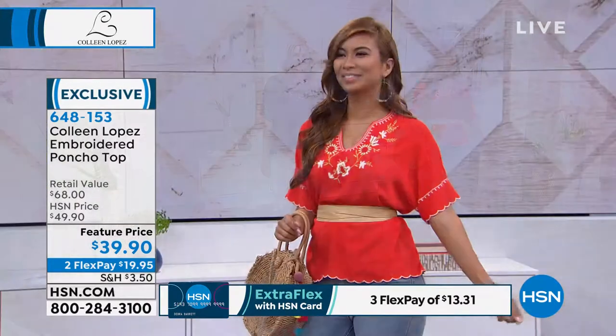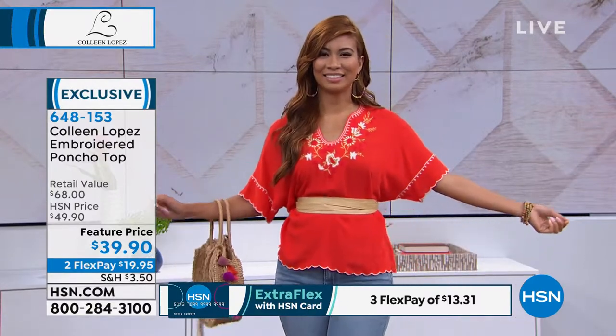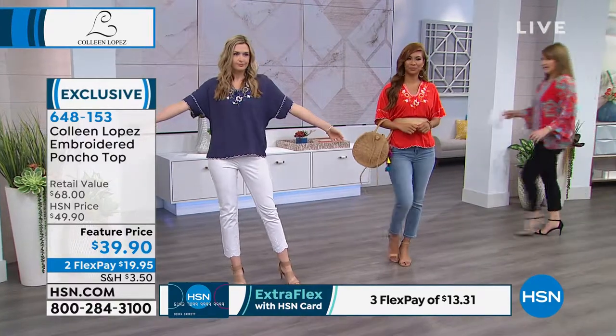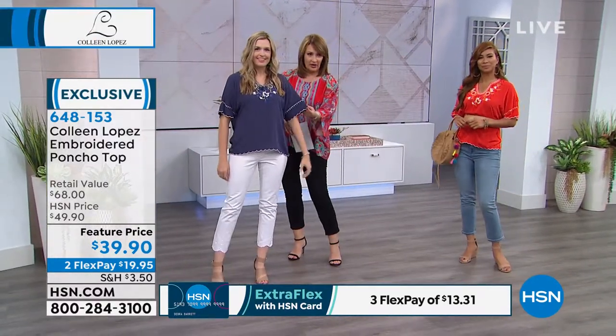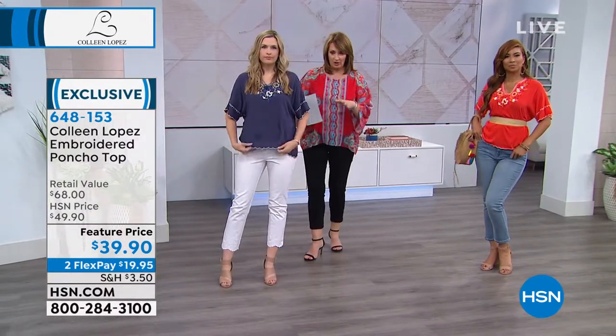We have extra small through 3X. I find this to be true to size — the fit is roomy. I wear it in medium. Christy, are you an extra small? She is, and it's still pretty roomy on her. Christy can be a small or extra small, just to give you an idea of how lovely it looks.